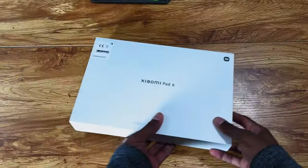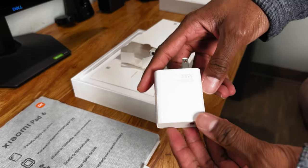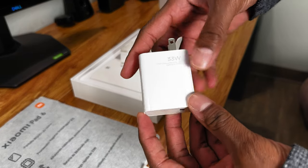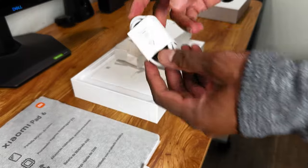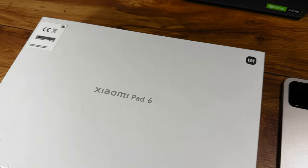Now let's get back to the tablet. When it comes to the unboxing, inside the box you get the Pad 6, a quick start guide, the 33-watt fast charging adapter, a USB-C to USB-C charging cable, and a manual that most people don't tend to look at.